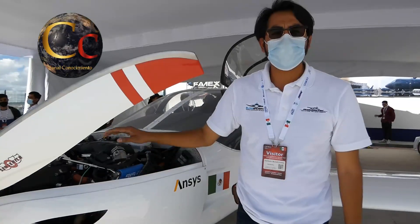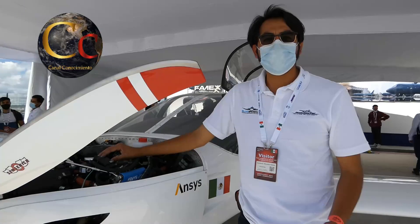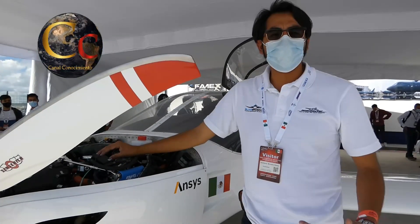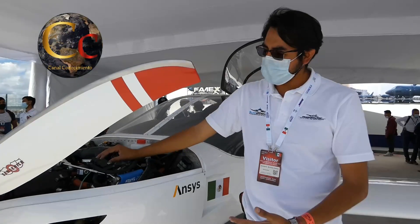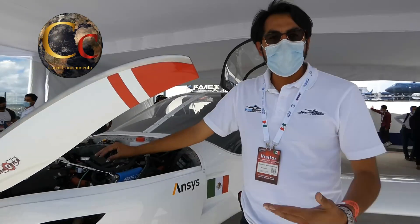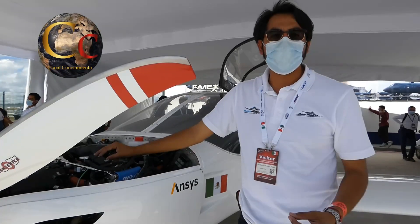Es un avión que se ha fabricado desde el principio por ingenieros mexicanos, orgullosamente mexicanos, de principio a fin. Todos somos egresados del Instituto Politécnico Nacional y hemos puesto nuestro empeño en poder llevar a cabo una aeronave que pueda volar, no solamente que se quede en el concepto, sino que realmente vuele y vuele bien.